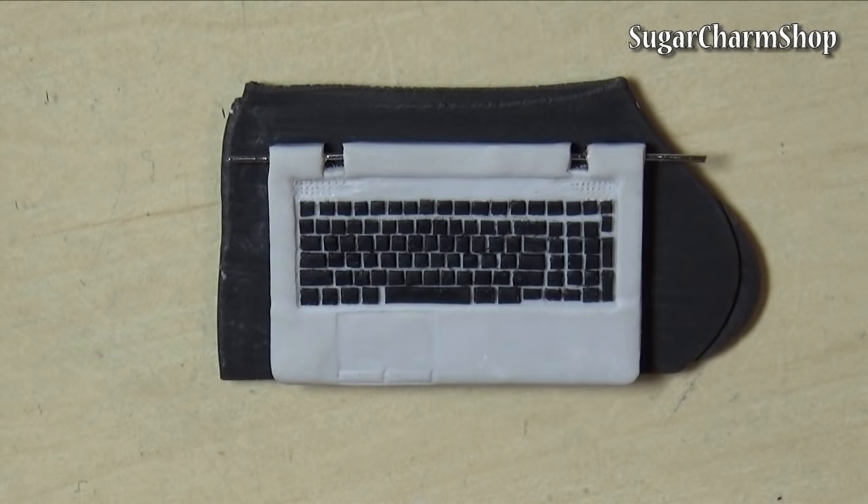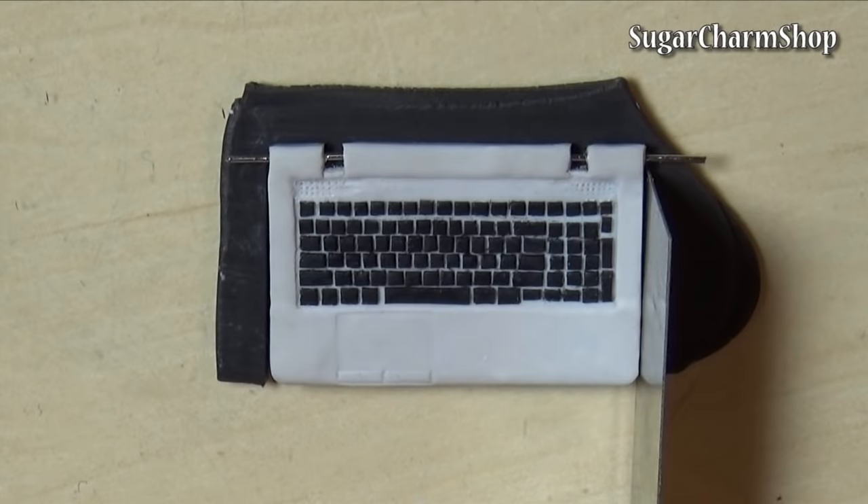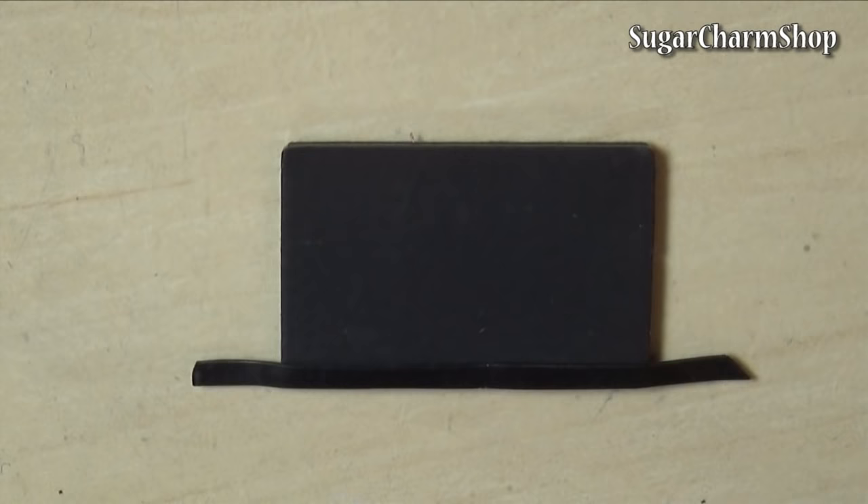To make the top, roll out a sheet of dark grey clay and use the bottom you just made as a guide. I'm using dark grey instead of black so that the screen will be slightly lighter than the frame. Then roll out a really thin sheet of black and create the frame and bake.